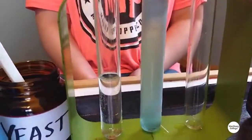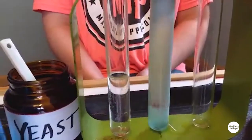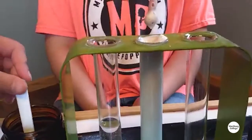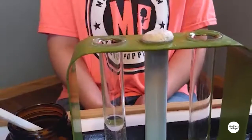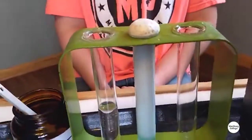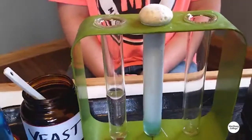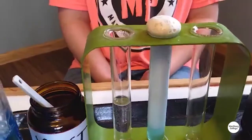We can try adding just yeast to the peroxide without any soap. Oh no, it's overflowing! With 3% peroxide, it's going to be a little bit slower than the stuff we see in the demo show. That's pretty exciting — pretty fun stuff to do at home. Remember, do not put this in your mouth. This is not toothpaste.